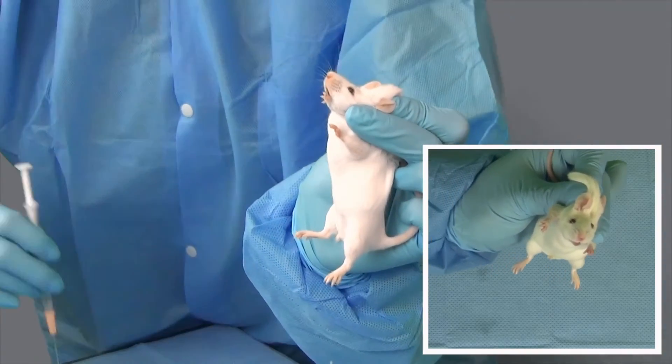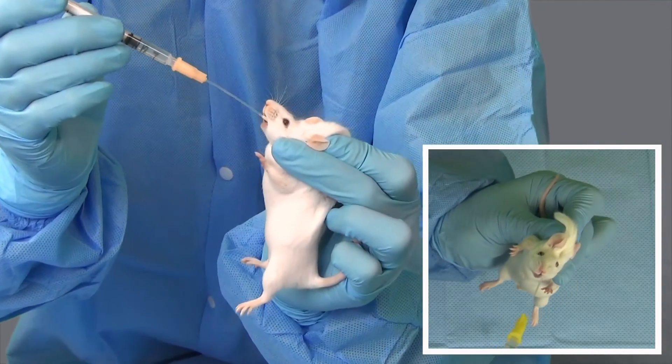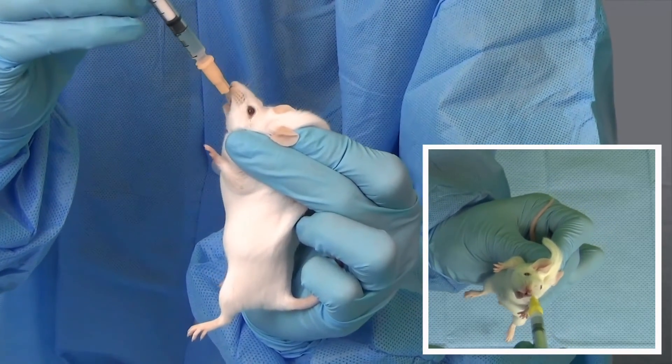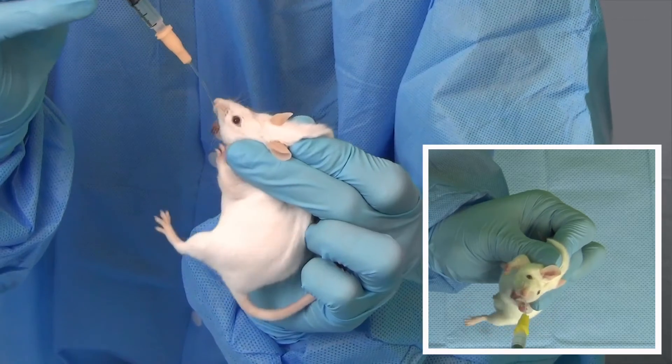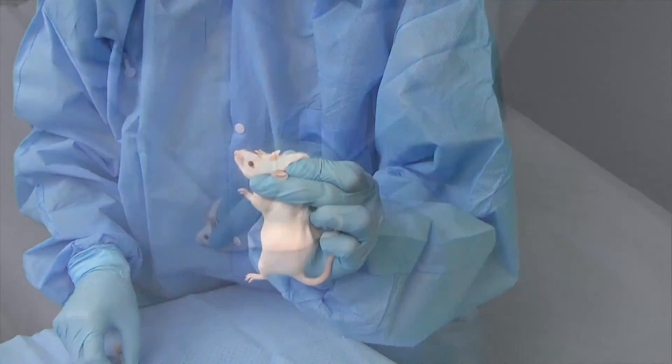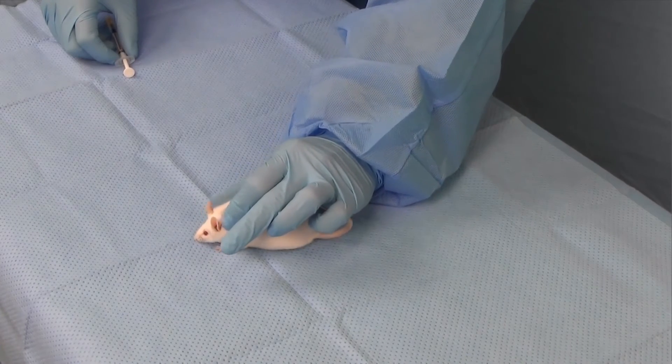Compound administration should be controlled but swift, as taking too much time could result in animal distress, but instilling compounds too quickly can result in reflux. The entire volume of compound should be administered before the feeding tube is withdrawn.